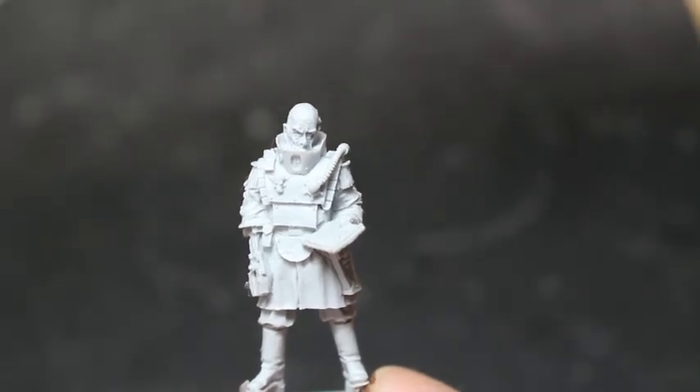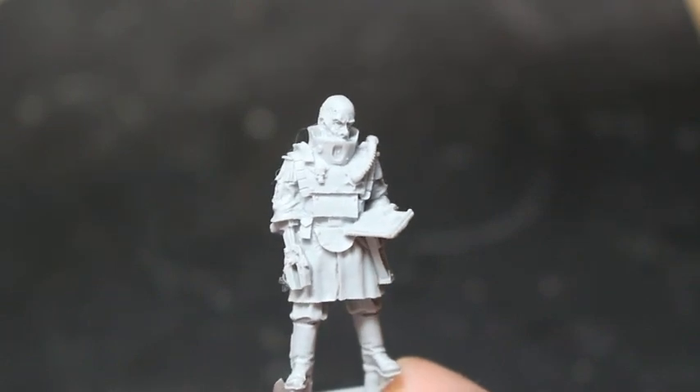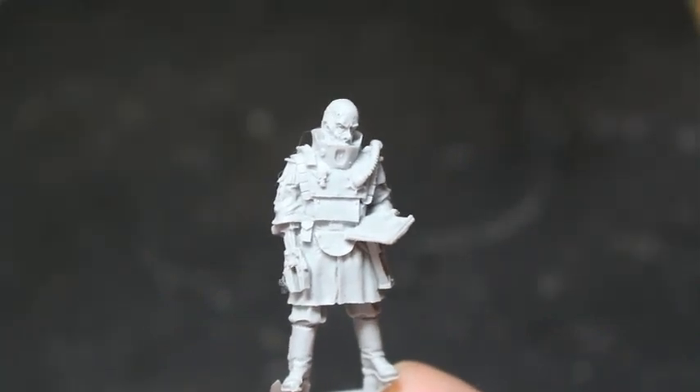What up players? It's Warboss Teo up in this mug. Welcome to an unboxing video for the Warhammer 40k event-only model, the Princeps Majorus.